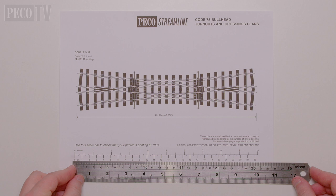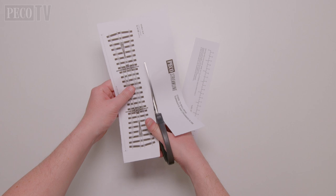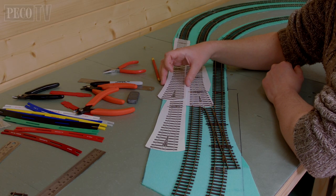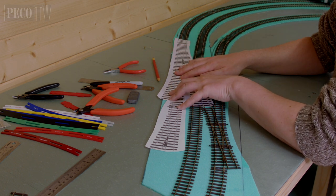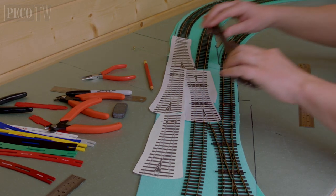You can use the measurement guide on each template to ensure the correct size, and then cut out and place on your baseboard. You can move it around the baseboard and make sure everything fits correctly. And then when it looks right, you can glue it into position and lay your track over the top.